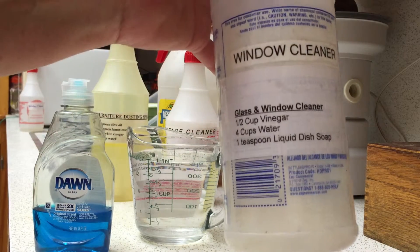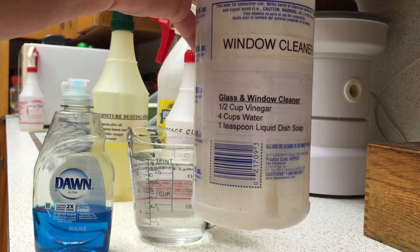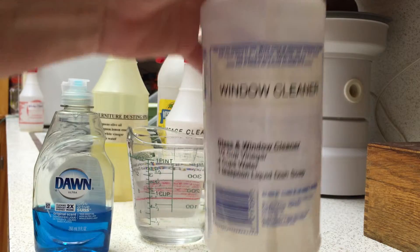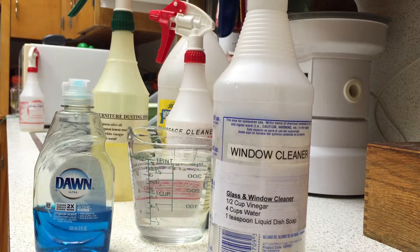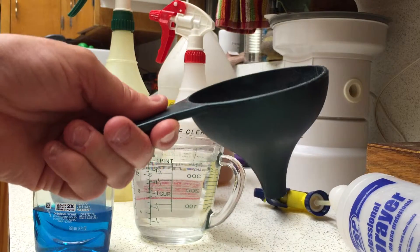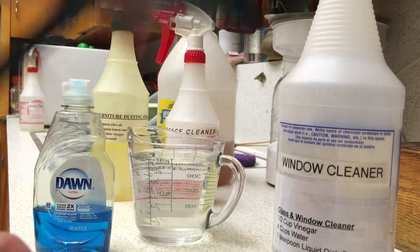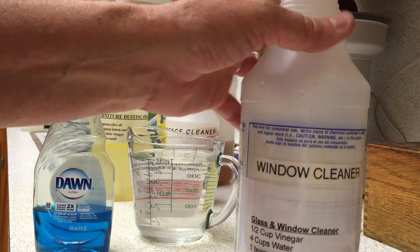Lastly we've got the window cleaner, and I'm going to make that right now. It's half a cup of vinegar, four cups of water, and a teaspoon of liquid dish soap. This bottle won't accommodate the full recipe, so I'm going to half it. One really handy thing when doing this is to have a narrow-neck funnel — it's one of the handiest things to have in your kitchen. So I'm going to put that right in the bottle.